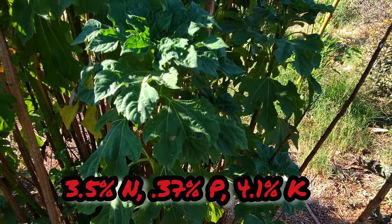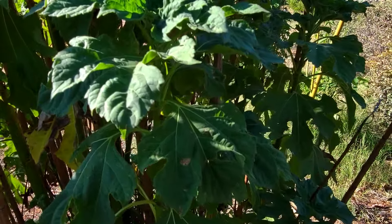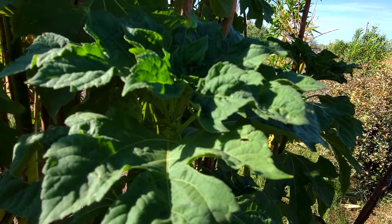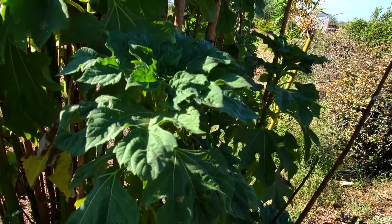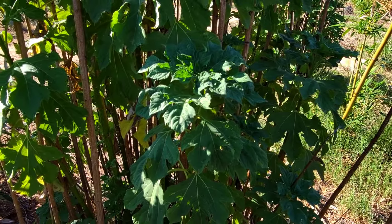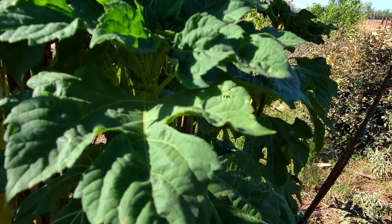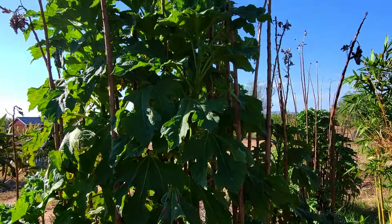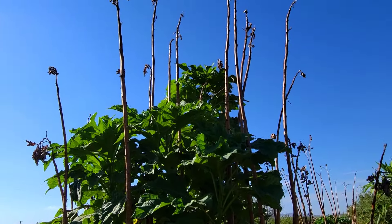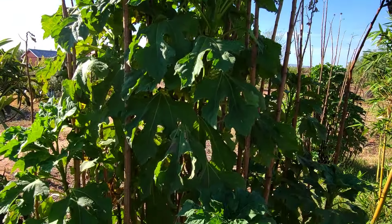I'm showing the NPK values for it on screen. This is a phenomenal fodder and an excellent amendment to use for compost starters and Jadam. I'm going to be using it to make some liquid fertilizer today. Ingredient number two — the Mexican sunflower, Tithonia diversifolia — is a dynamic accumulator and just a gorgeous bush here in the Arid Sonoran Desert. If you don't have one of these, you need to get one.